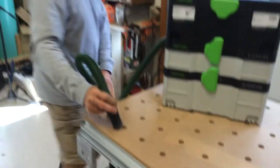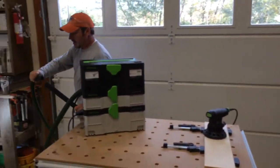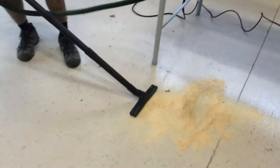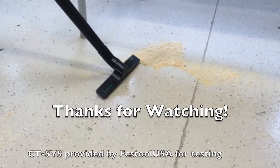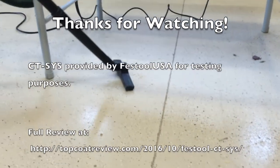One of the other things that's really nice is it's still compatible with the clean kit. So if there's excess dust on the floor, no problem cleaning up.